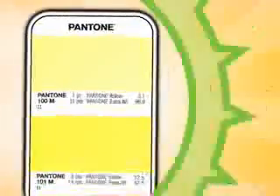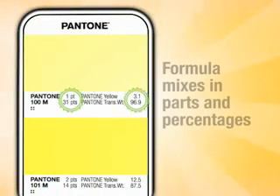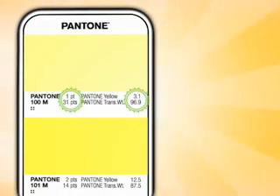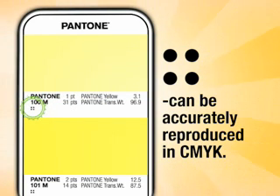Each color is labeled with its own unique identifier. The C, U, or M indicates if the color is printed on coated, uncoated, or matte paper. Next to the boldface Pantone number are the formula mixes in both parts and percentages — this is the recipe using the basic 14 to create each color. If there's a series of dots beneath the Pantone number, it means the color can be accurately reproduced using 4-color offset printing; in other words, the color is within the CMYK color space.